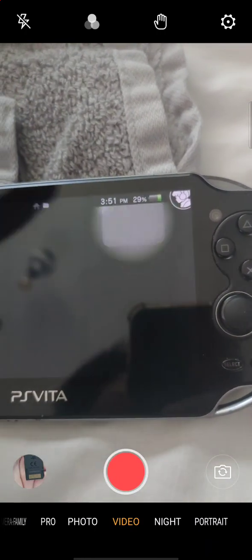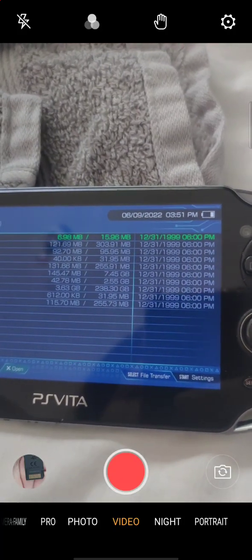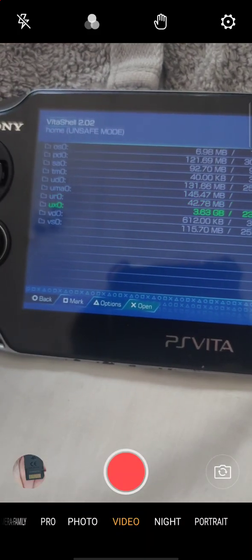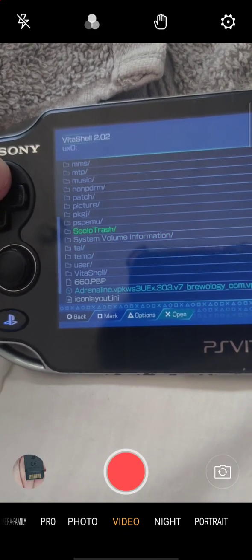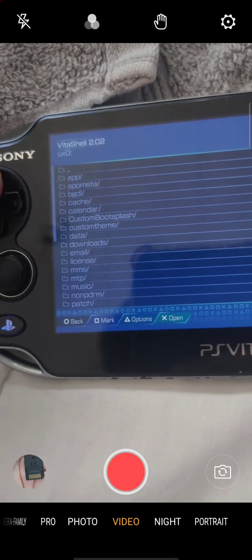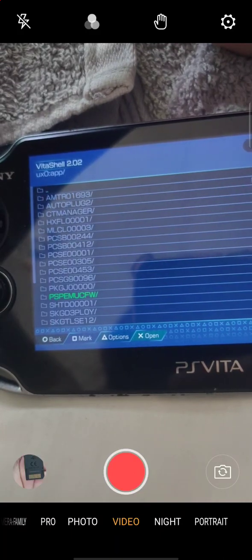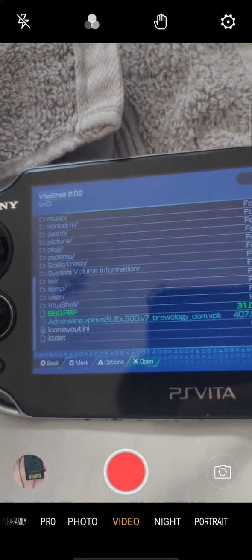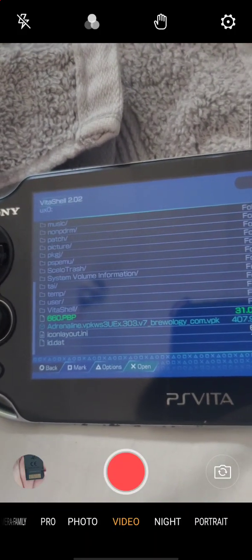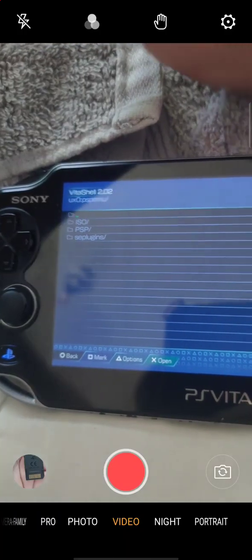Go to VitaShell and go to Start. This is just in case you have games you can't find on the page. Go to UX0. Go down — I check in here first. I moved this file here to the 660 BPP folder. You need that file in case Adrenaline doesn't want to work or install. Go to ISO, which is where my games are.